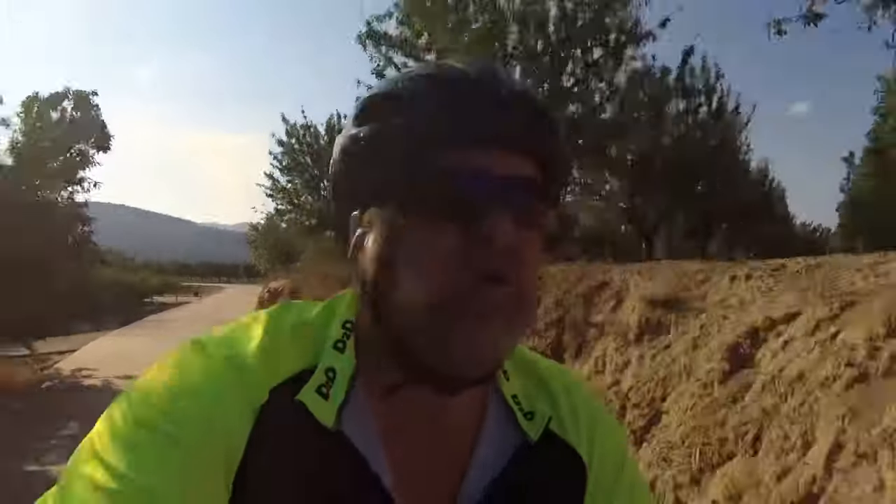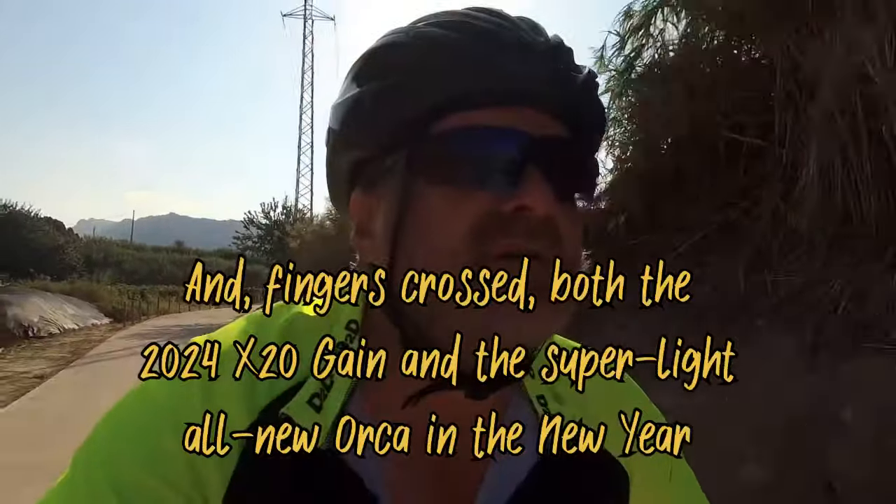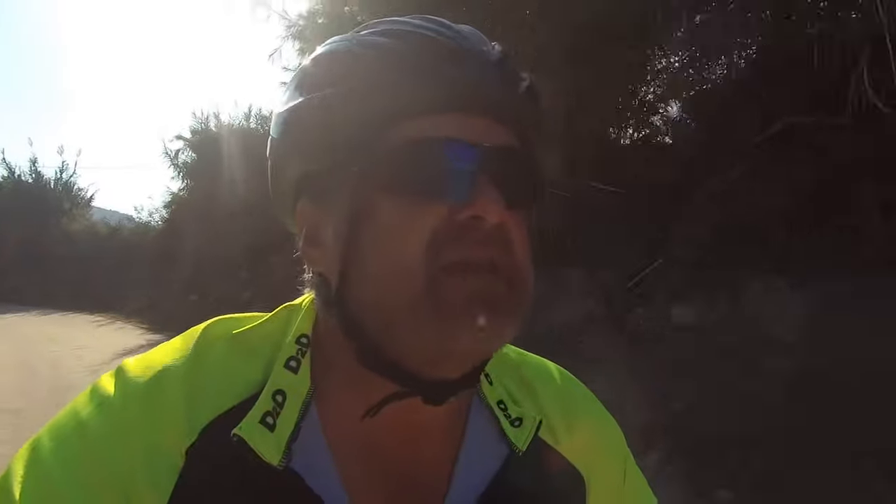Other people making these videos make disclaimers, so I feel I need to as well. Orbea loaned me this bike to ride. The review I'm doing is as a thank you because they didn't ask me to do a review — they've got no idea what I'm going to say. They've been loaning me a few bikes to ride, no questions asked really. I had the Orbea Rise, their lightweight e-mountain bike, for a month and found it to be an incredible machine. It sort of prepared me for just how good e-bikes have got.